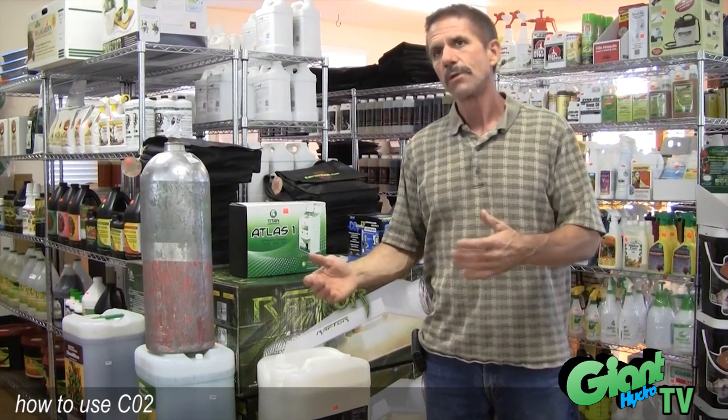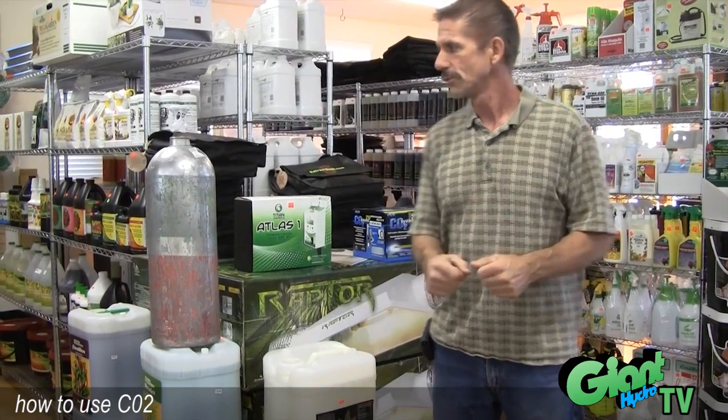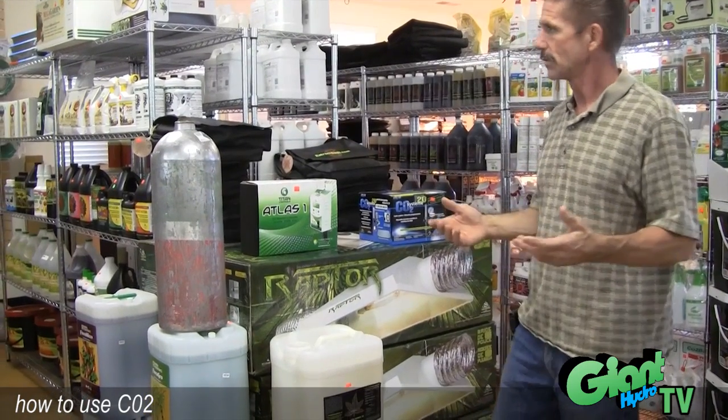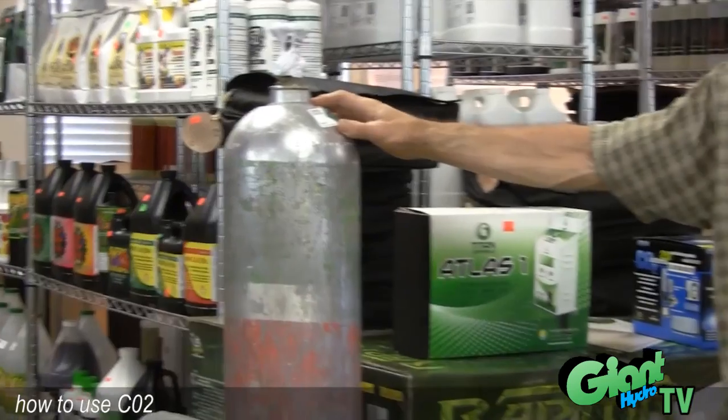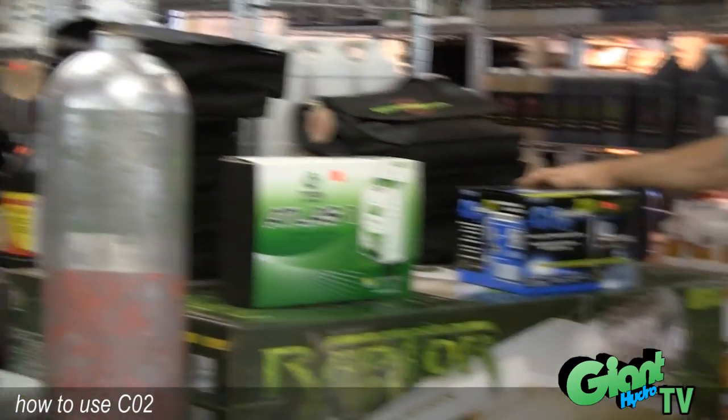If you are indoors it's good to create the CO2, and there's different ways of doing it. This is probably the most simple, which is a 20 pound CO2 bottle, and then you have the CO2 kit.